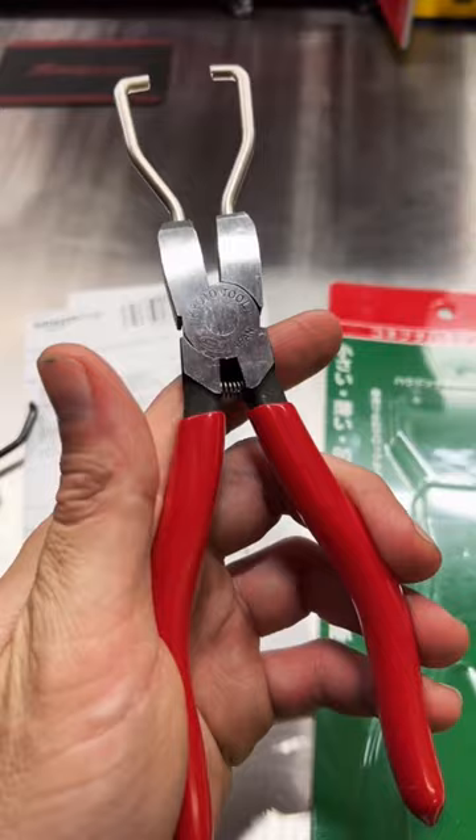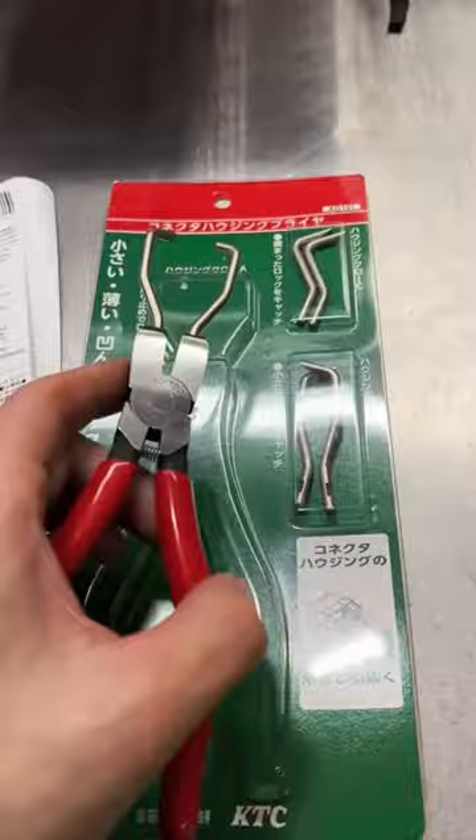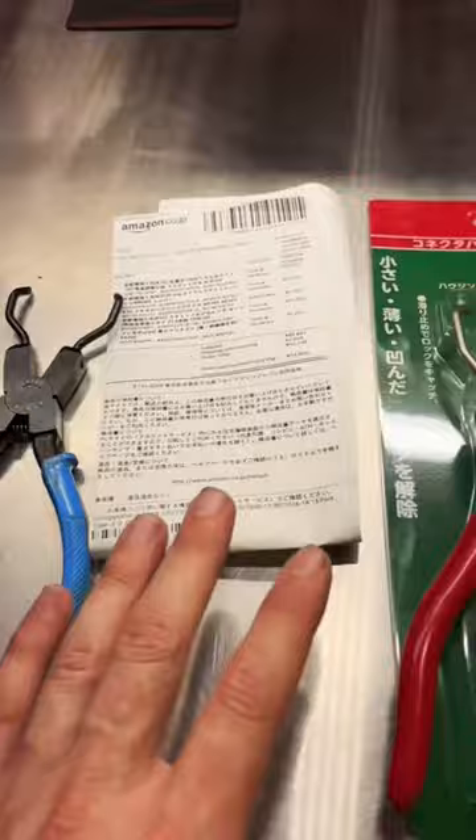They've been out of stock. Now, these are very similar to the Meri or Mirimoto pliers, except they have interchangeable tips they come with. Both of these products are made in Japan. The Mirimoto pliers are about $34 USD, and the Kyoto Tool Company ones are about $45 USD.